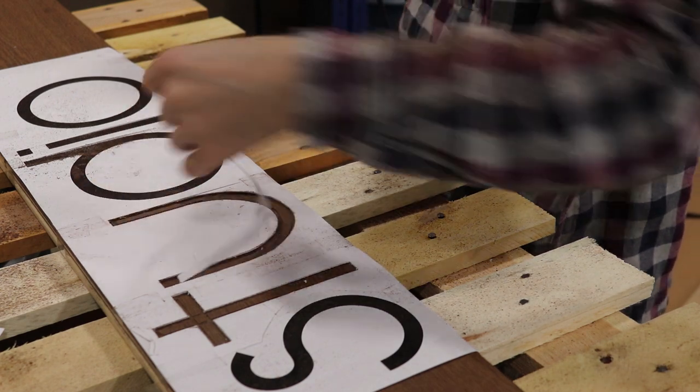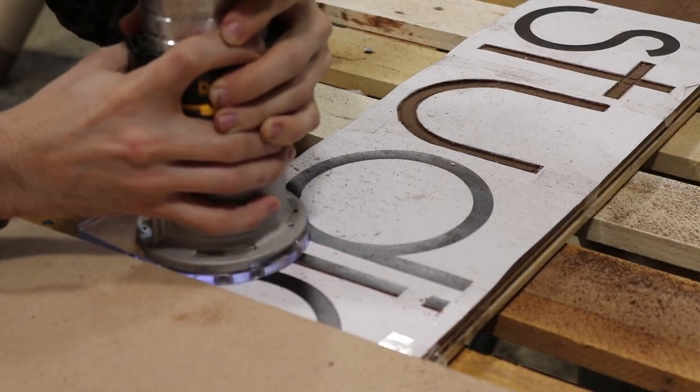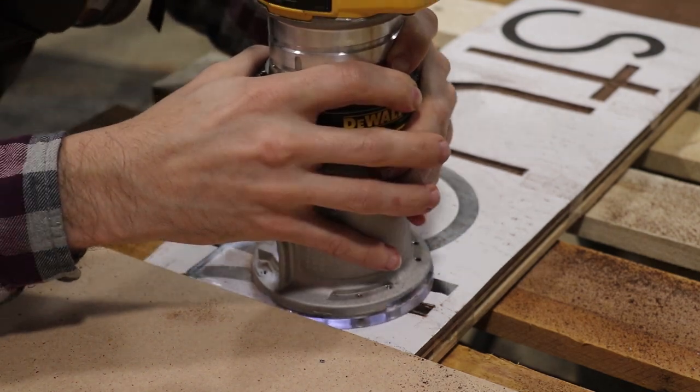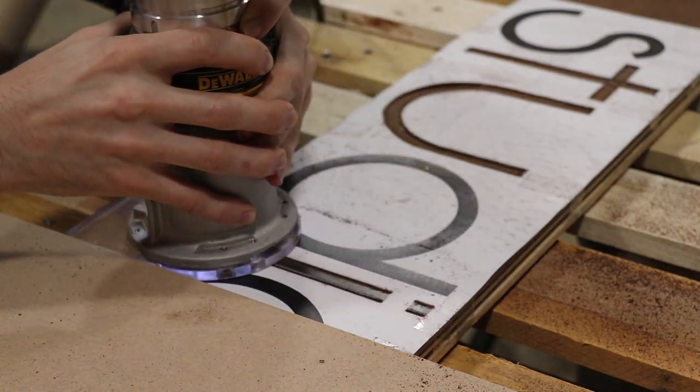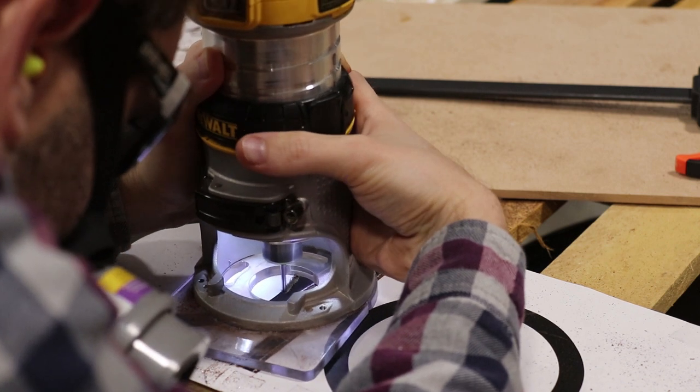It makes quite a mess on the left side of your body because of the way the rotation of the bit works, but if you don't mind that, it's a great way to get in the zone when making. I decided to cheat a little bit on the straight lines by using a scrap piece of MDF to give me a solid edge — it definitely helped with the speed of the routing.